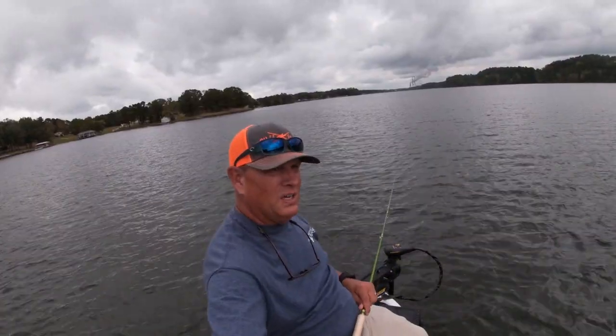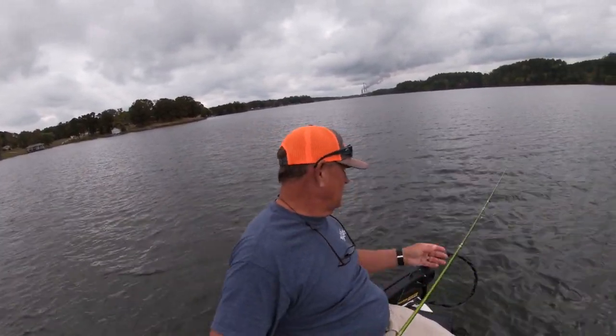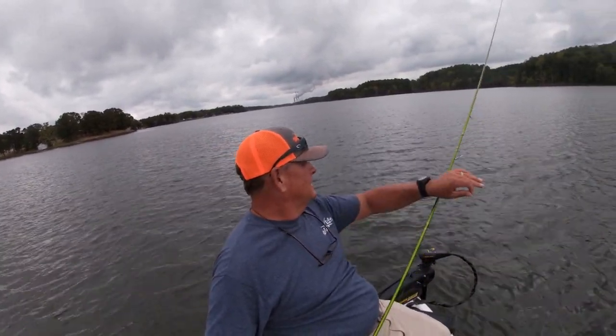I have located an underwater brush pile — brand new one. Looks like there's some fish on it. We're going to drop this Triple Threat Rig jig down into this brush pile and see what we catch.